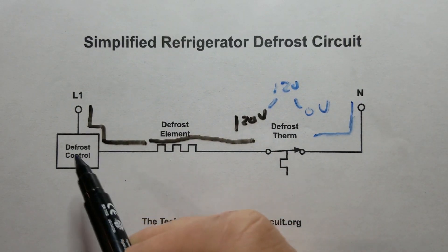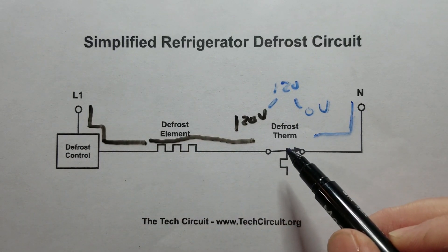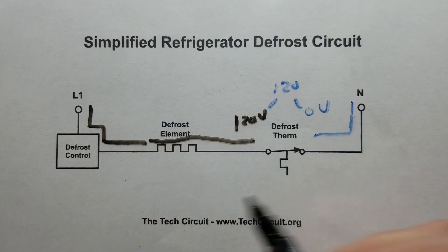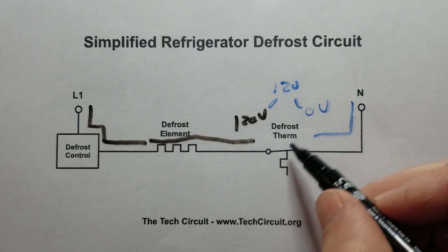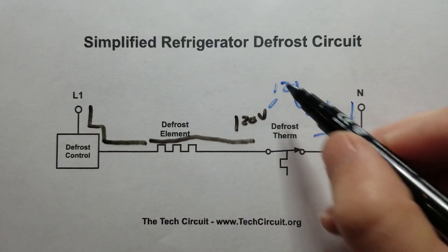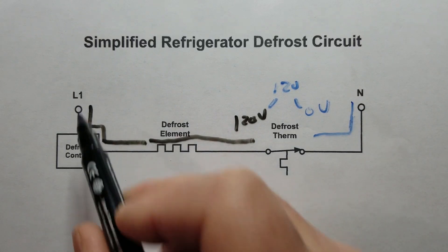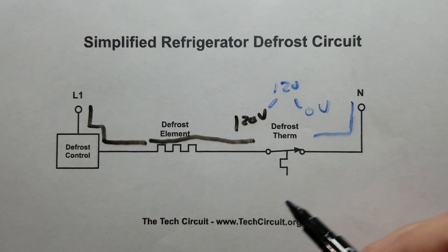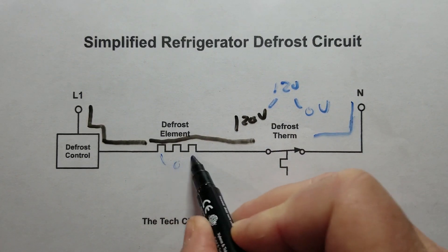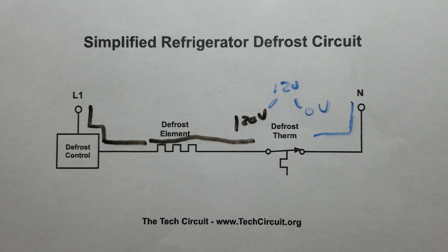Another way to look at this: the highest resistance in a series circuit is going to have the most voltage drop across it. The defrost element is going to have somewhere in the order of 20 to 35 ohms, but the defrost thermostat when it's open is going to have infinite resistance. That's a very high value, so you're going to have 120 volts across it — essentially all the voltage — and you could have zero volt drop across the element. That's how we were able to determine the defrost thermostat was bad.